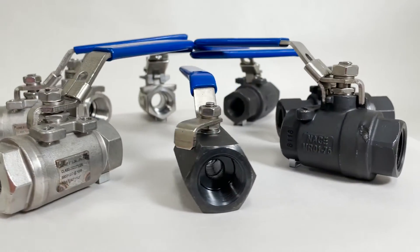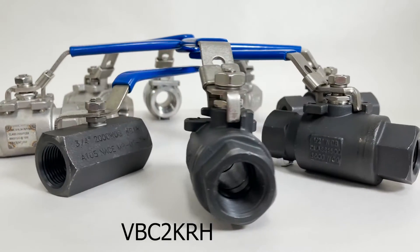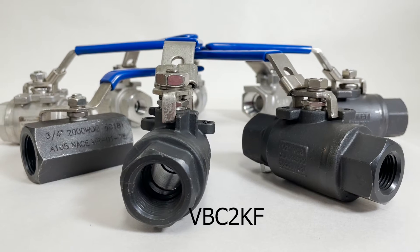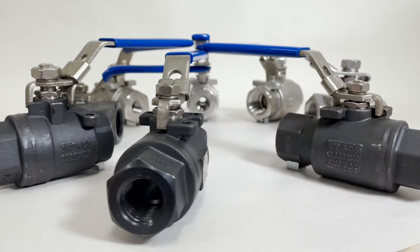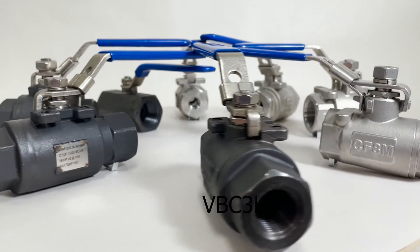The high-pressure valves are available in carbon steel SKU VBC2KRH, the carbon steel standard port ball valve, hex bar stock, 2000 PSI; the VBC2KF, the carbon steel full port ball valve; and the VBC3K, the carbon steel two-piece ball valve.